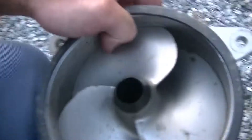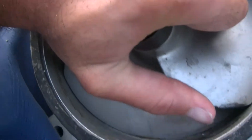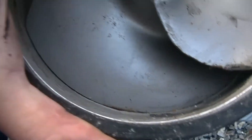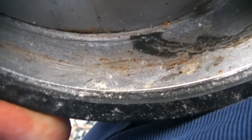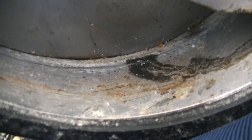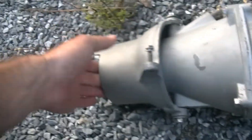Your jet pump here should spin by hand, and you'll see this one is locked completely solid. Where our issue is, is in this wear ring right there — you'll see all that corrosion. That corrosion has actually caused this jet pump to completely lock up.